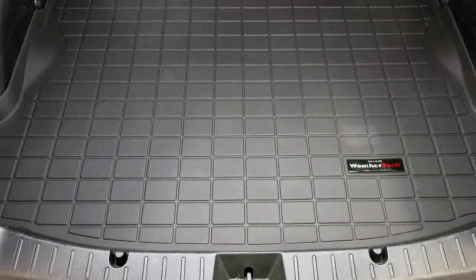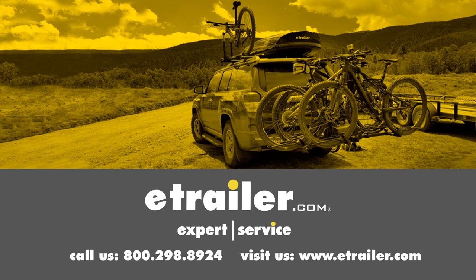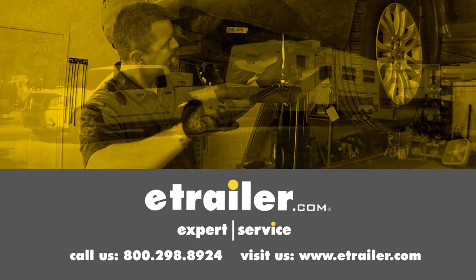And that's going to be our completed look at the WeatherTech cargo liner on our 2014 Subaru XV Crosstrek. Click the link below to shop, learn more, or visit us at eTrailer.com.